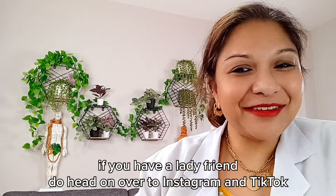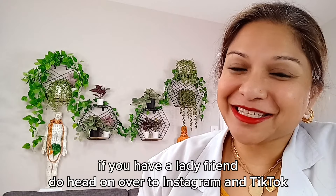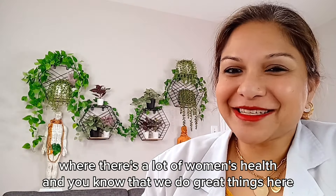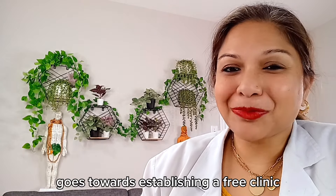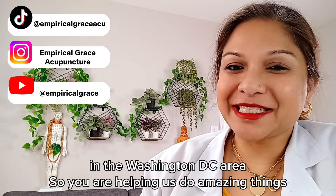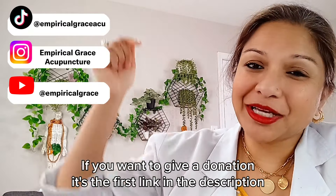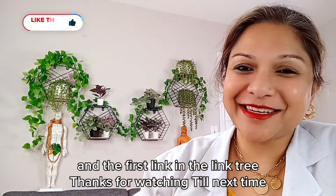And lastly, if you have a lady friend, do head on over to Instagram and TikTok where there's a lot of women's health help. All the monetization money from our videos goes towards establishing a free clinic in the Washington, D.C. area. So you are helping us do amazing things. If you want to give a donation, it's the first link in the description and the first link in the link tree.